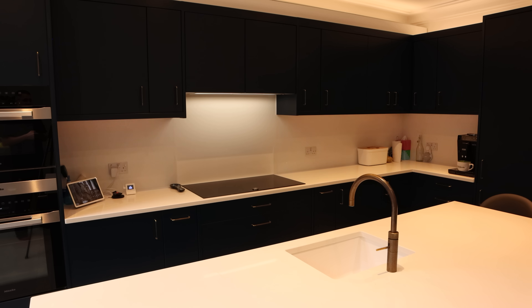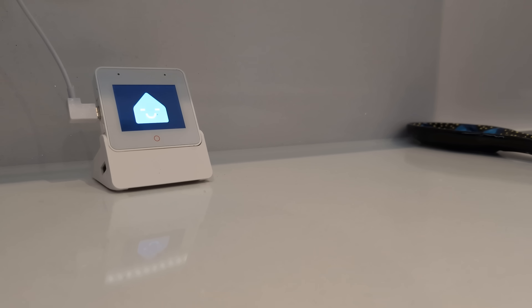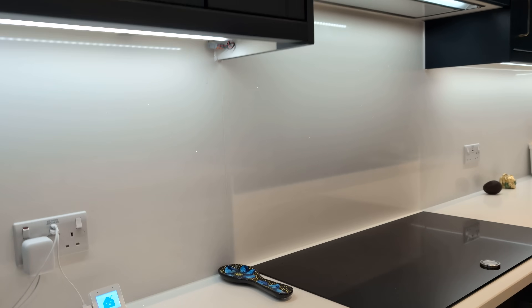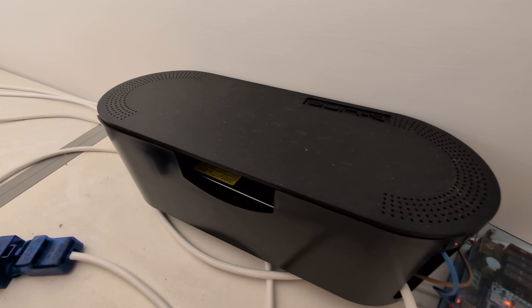I wanted to do it this way so that I could potentially have bright white lights shining down on the stovetop when I'm cooking, but a different colour or brightness level for either side of the stove under the cabinets. These segments then automatically came into Home Assistant as individual light entities which I control with my dashboards or via scenes. And whilst I was up there messing around with the controller on top of the cabinets, I also placed the exposed power supply into a plastic housing to stop anyone from accidentally touching the live terminals and electrocuting themselves. Shout out to all the viewers who suggested that in the comments on my last video.